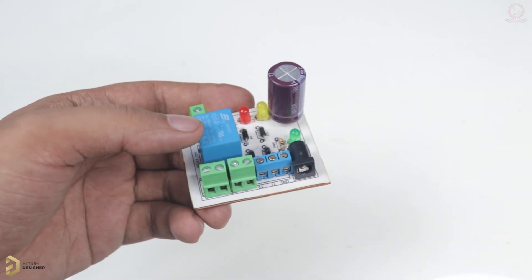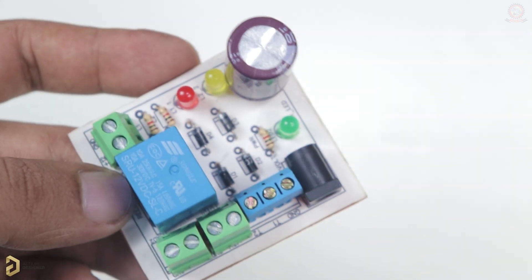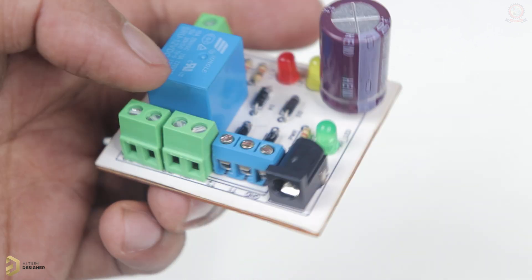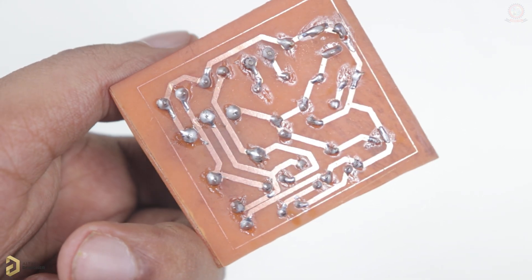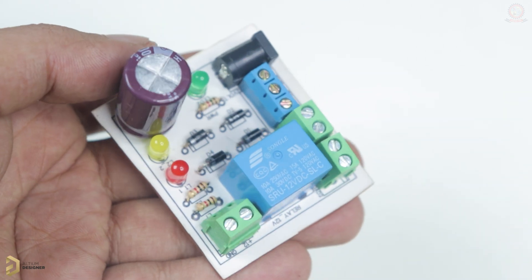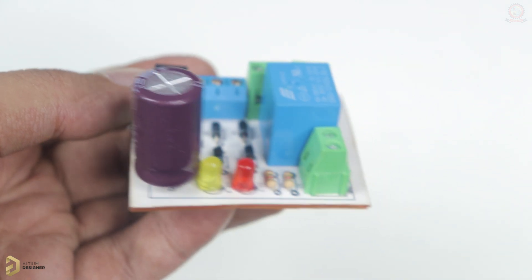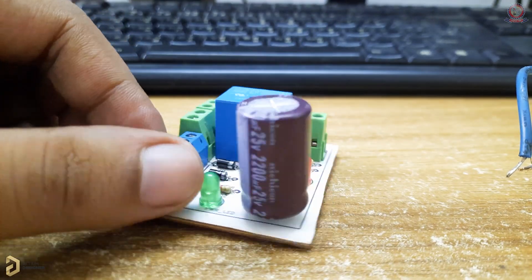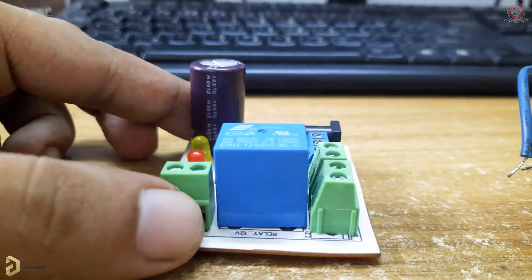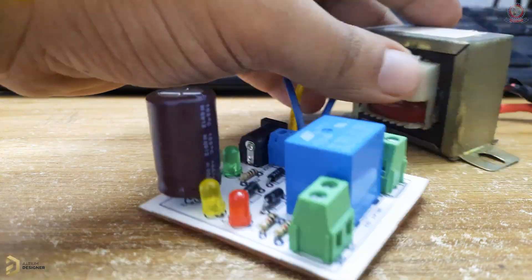We have seen the soldering process, and we have seen the circuit. The circuit looks very good and very beautiful. We have done this planning. We have used the sticker paper. We have seen the overall circuit. In this video, we can see the mini IPS circuit. The circuit has been a lot of fun, and the mini IPS design has also been a lot of fun. So we can see the finished circuit here in this video.